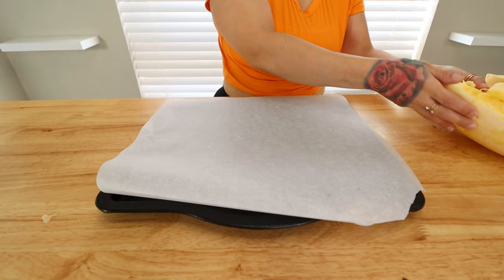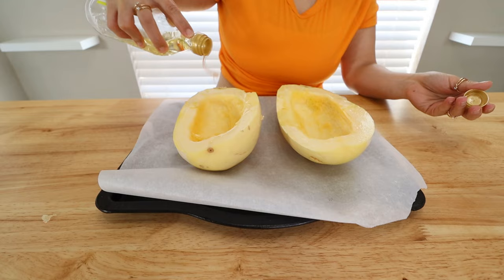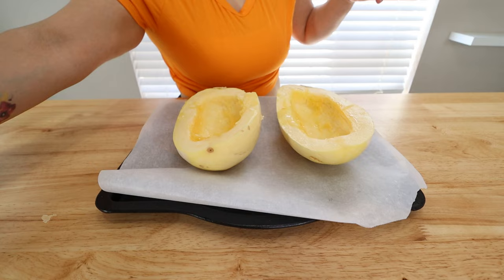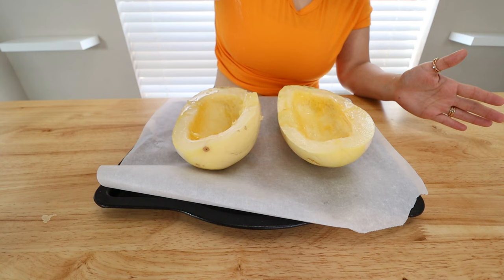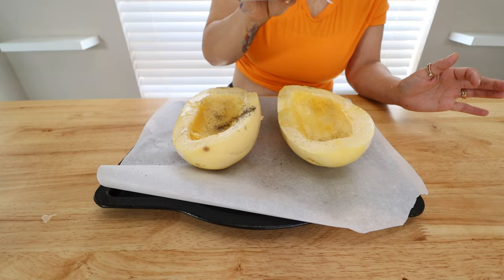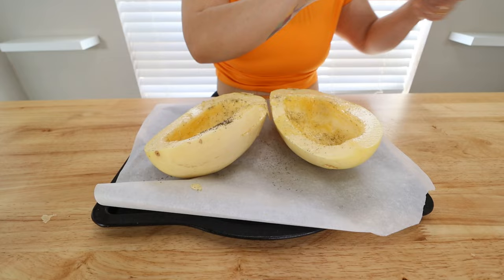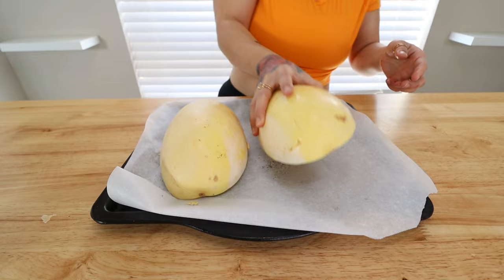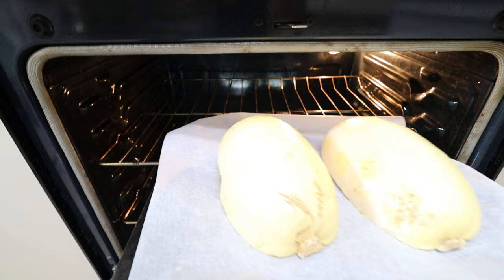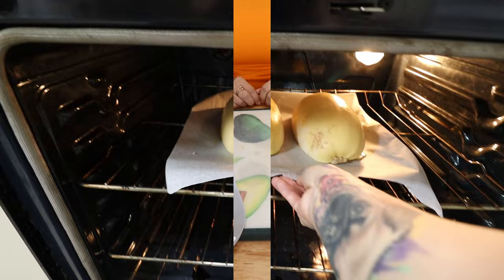Once you have all your seeds cleaned out, take a baking sheet with a piece of parchment paper and put your spaghetti squash on top. To get it nice and roasted, drizzle on some olive oil or avocado oil — whatever you like to use. Then season with just some salt and pepper. A lot of the flavor is going to come from the stuffing. Take a brush and smear all the olive oil with the seasoning around the edges. Then flip each squash face down and pop them in the oven preheated to 450 degrees. Depending on the size, it may take about 30 to 45 minutes.